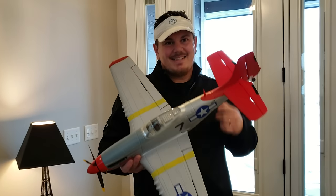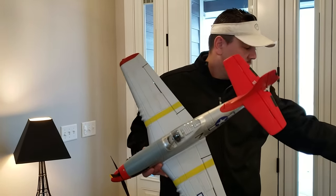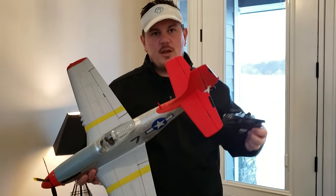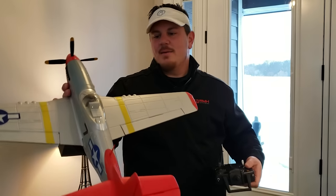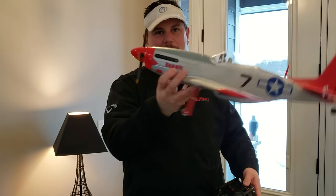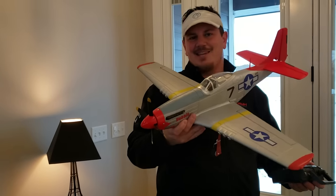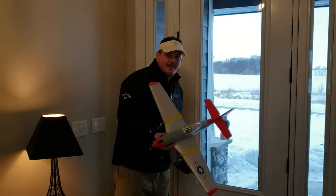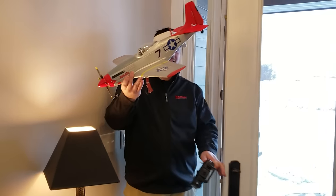This is a Volantix 750mm P-51 ready to fly. It's all set up. Keep watching the video — we'll show you the unbox, the build and the setup, and how to put the prop on, which you'll understand when you get there. Hopefully it's as awesome as we think it is. Come on out to the Winter Wonderland with us.